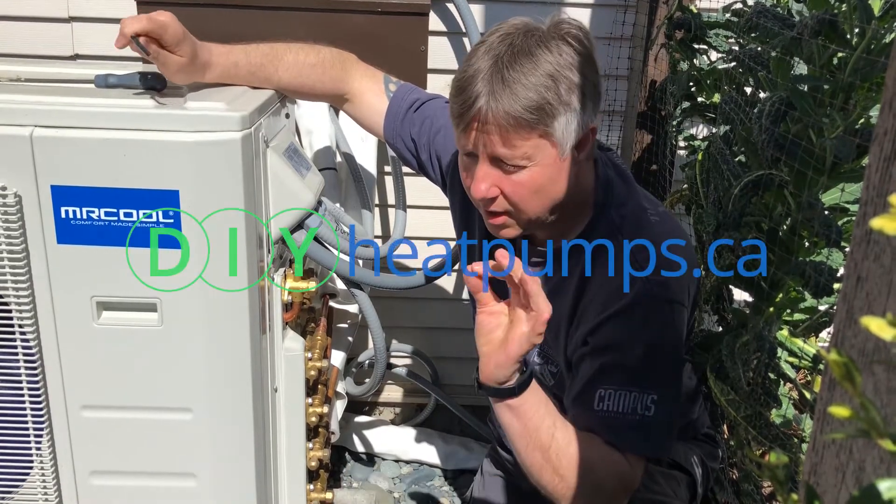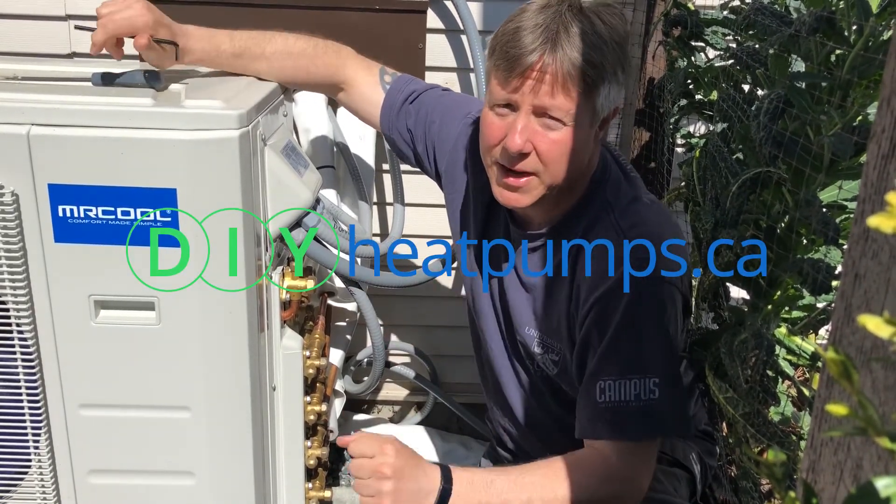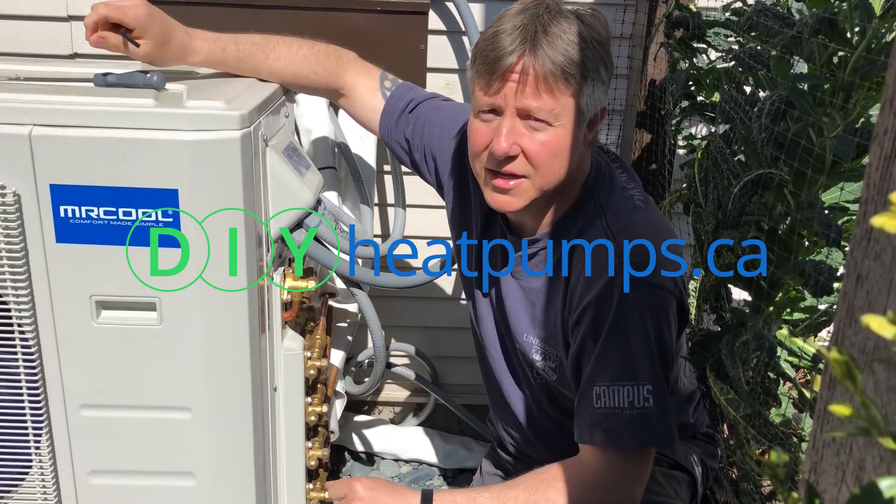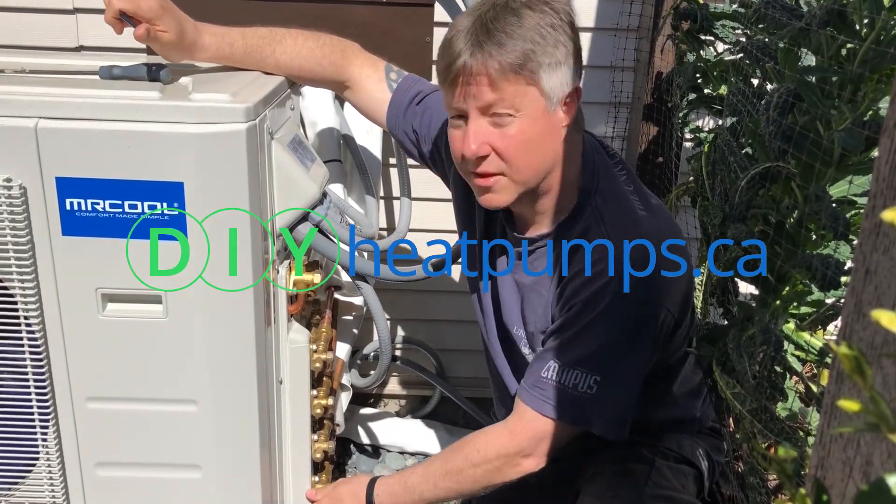Remember, make sure you check for leaks first before you seal it all back up — it's very important. Don't seal it up and then have to take it all off again. It's pretty straightforward.